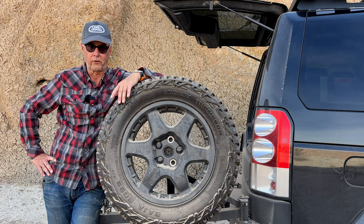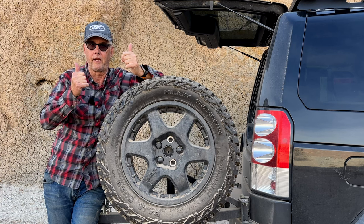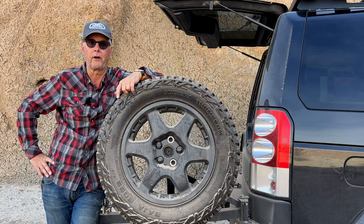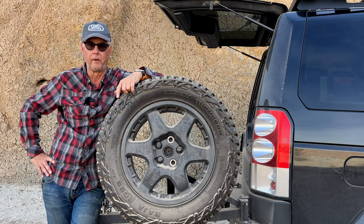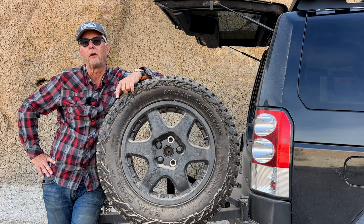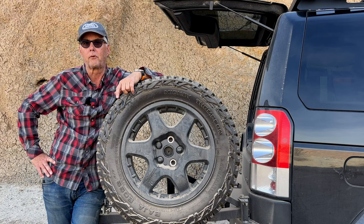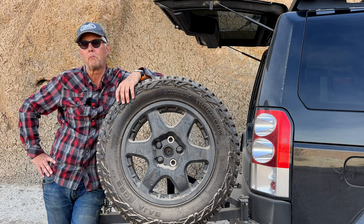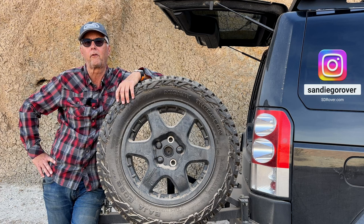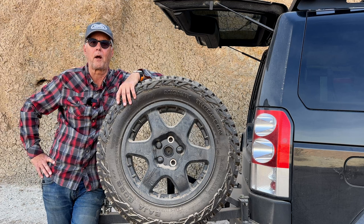This is kind of a first impressions video, but so far I couldn't recommend them more. Couldn't recommend Lucky 8 more — great guys. Called them a bunch of times, and the guy I bought the wheels from actually has an LR4 too and has them on his rig. I was concerned they were going to be strong enough, and so far they've proved to be strong enough for what I do. With the Mickey Thompson tires, I don't normally air down much lower than around 20 pounds, but with the profile of these tires and these sidewalls, I could probably go less than that.